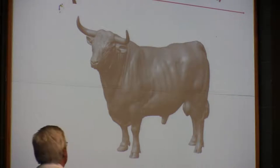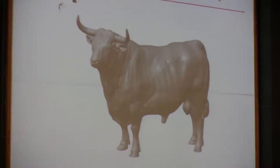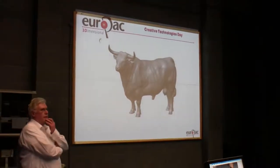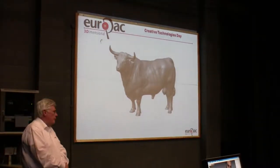He had this on his mantelpiece at home and thought, what I'd really like to do is give my stockman a present. He'd done a fantastic job. So, can you scan me this object? Yeah, sure.